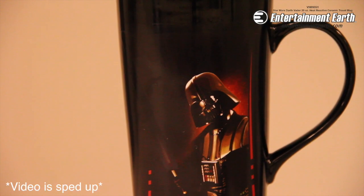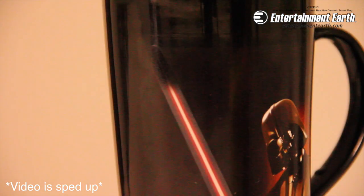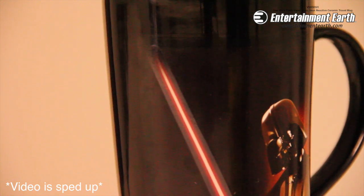Check it out. When you add hot water to this 20 ounce mug, Darth Vader's lightsaber extends, turns on — really cool. And now on a full glass of hot water or hot tea or hot coffee, boom, the lightsaber is there, is extended, and it's red, and it's menacing, and it's awesome.